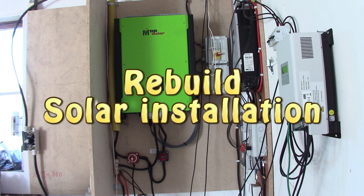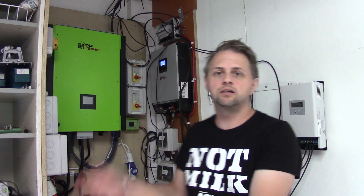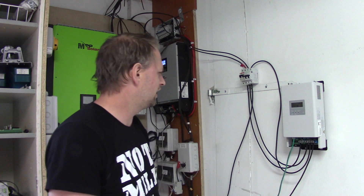Welcome back guys. It's now time to take a look at the system I have behind me here. As you all know, it's not the prettiest system when it comes to the cables. And currently, as you can see, I have even more cables hanging on the wall.